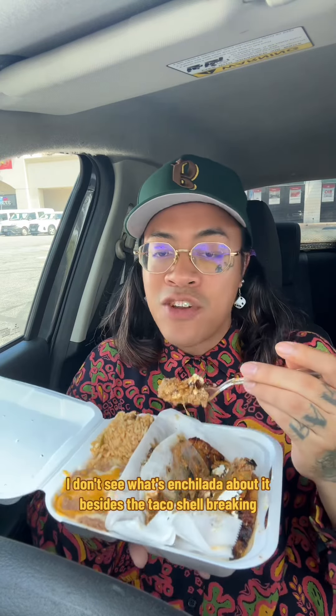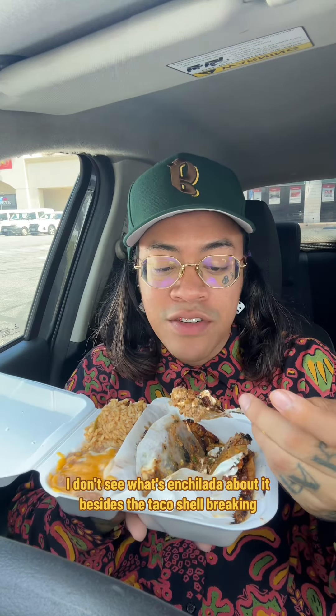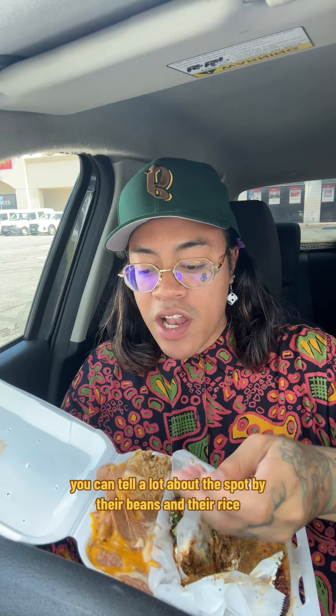Great amount of parmesan, great amount of seasoning, great amount of flavor. I don't see what's enchilada about it besides the taco shell breaking. Try the rice, try the beans — you can tell a lot about a spot by their beans and their rice. Their beans got cheese, which means they care about quality.